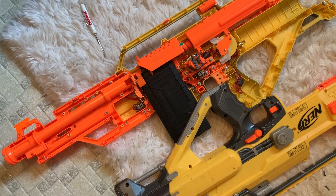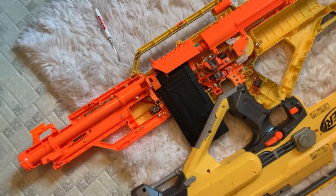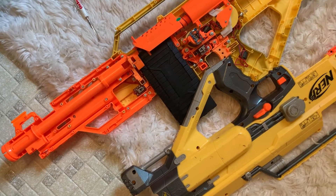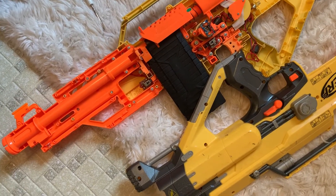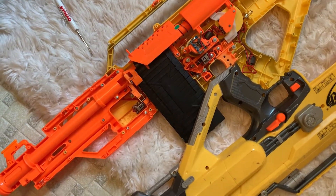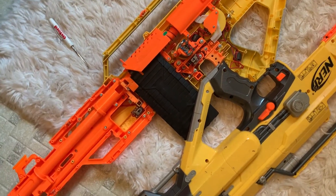I wrestled with it for about an hour — gave myself three different types of arthritis — and I finally got it apart. First time ever seeing what it looks like inside a Stampede.